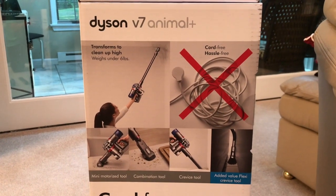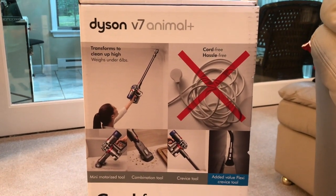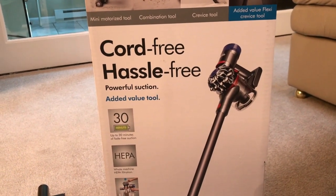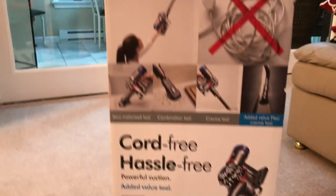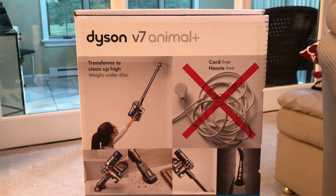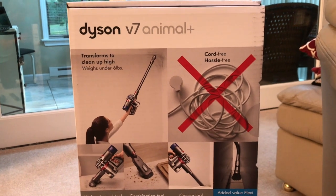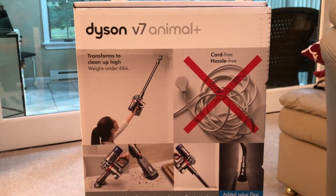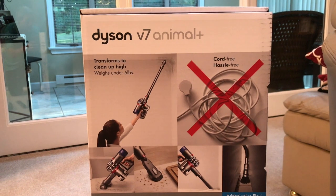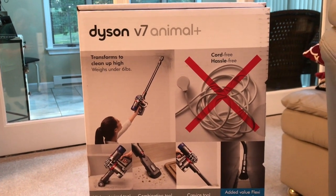Thanks for tuning in to the review channel. I'm here to review the Dyson V7 Animal Plus cordless vacuum cleaner. There are different versions — I knew the original V6 didn't have much runtime, so I wasn't interested. The V7 finally came out, and now there's also a V8 Animal, which is a little more expensive at almost $600. I settled on the V7 Animal, priced around $399 to $449 depending where you shop.